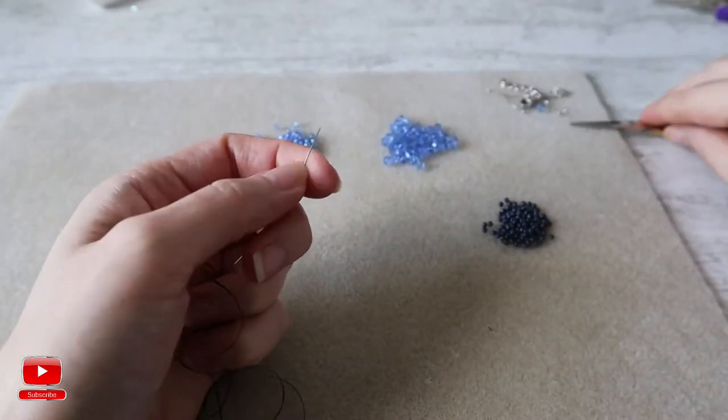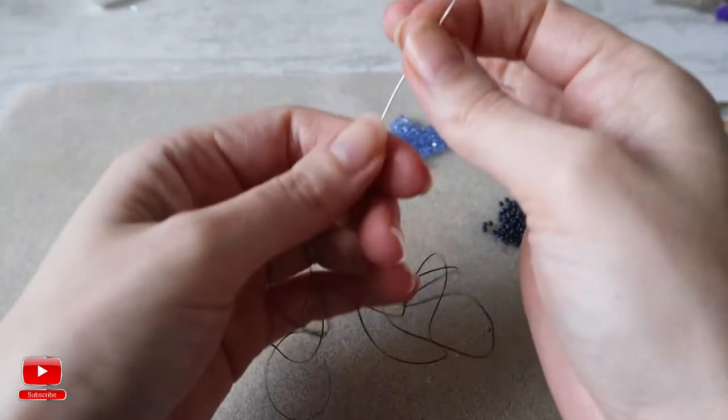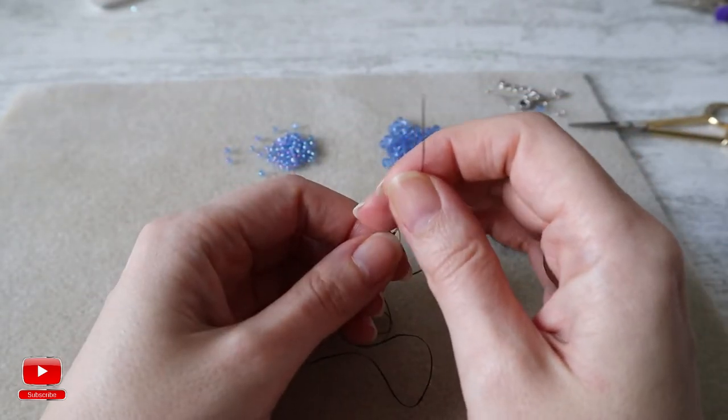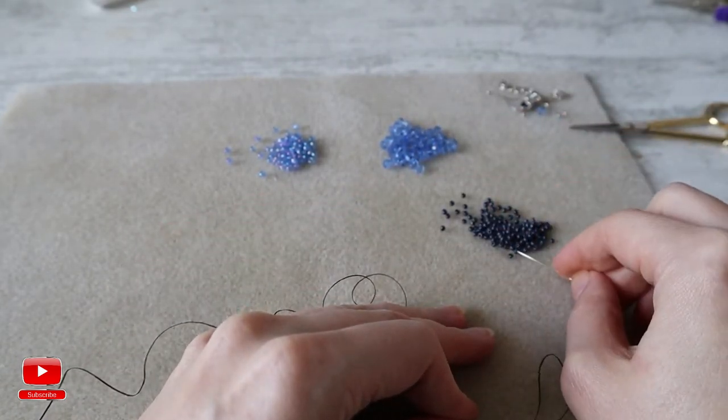First of all you will need to take quite a long thread, but don't take it too long — if it is around 2 meters it will be very hard for you to work. Better to add some thread during your work. We will start with 10 seed beads.